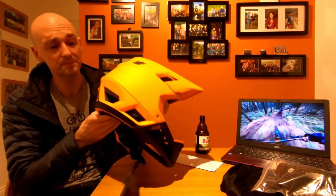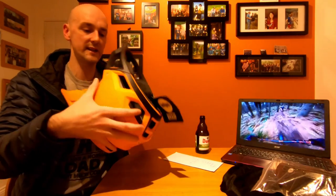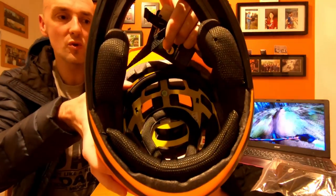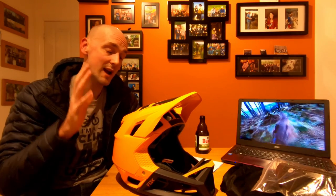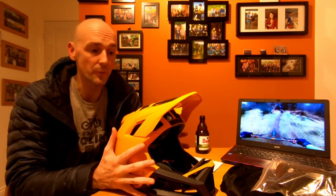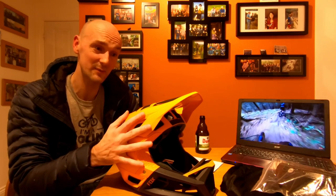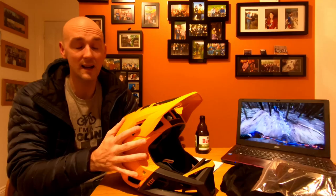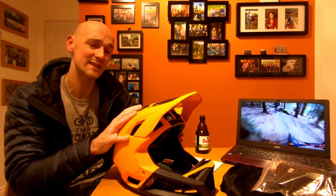First is the protection. It comes with DH certification, so you know the helmet is structurally sound. It also comes with MIPS — that yellow plastic you can see inside sits separate from the outer body, like a slip plate. In theory, when you crash it reduces rotational movement of the head and helps prevent rotational brain injuries. Whether or not it works I can't say for certain, but at the weekend I hit my head hard enough to give myself double vision and slurred speech.